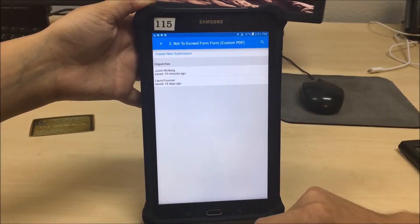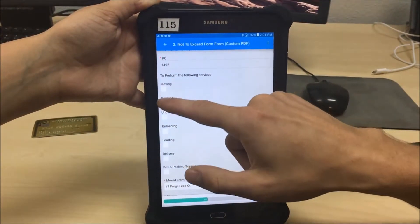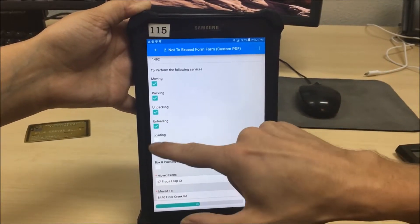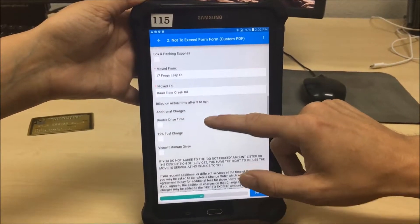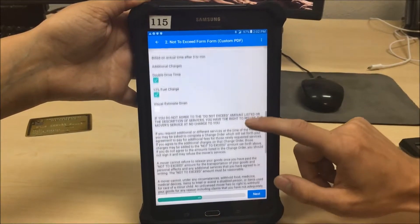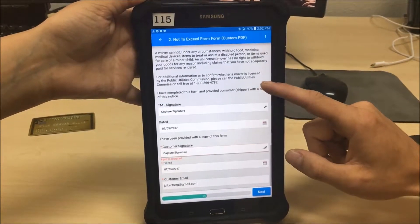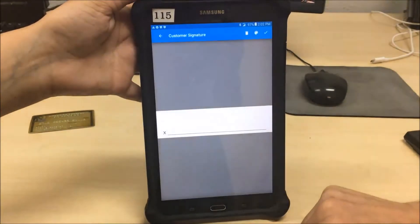The not-to-exceed form goes over the services we're providing — moving, packing, unpacking, unloading, loading, basically whatever you're doing for the day. On top of those charges, we have additional charges: double drive time and a 12% fuel charge, which are not included in the not-to-exceed. If you don't agree to the amount, you can call in or call the Public Utilities Commission. Everyone usually agrees because it's a high number we rarely come close to. Then capture their signature.